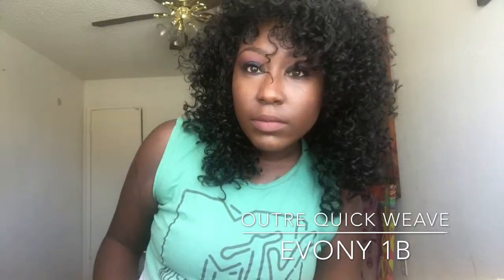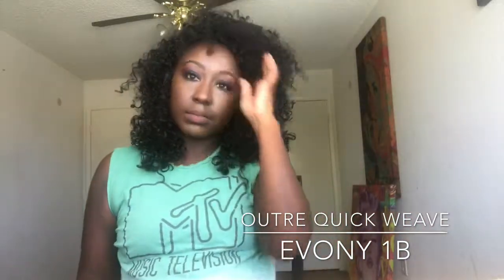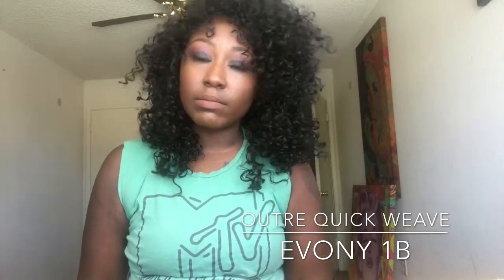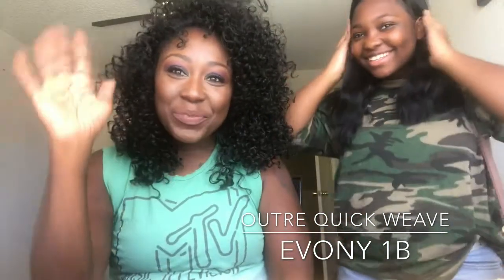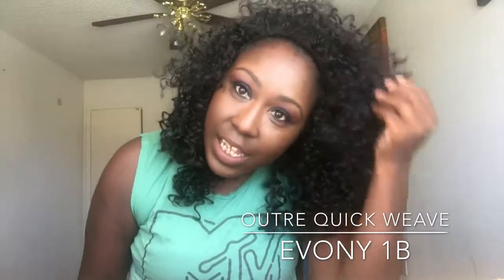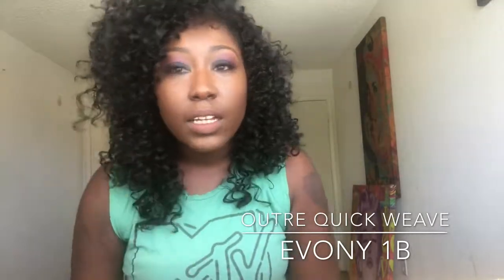Oh, hold on! Okay, so that's it to the side. Come say hi — Israel is in the video. I actually look really good. This is my daughter, one of them. Okay, bye!